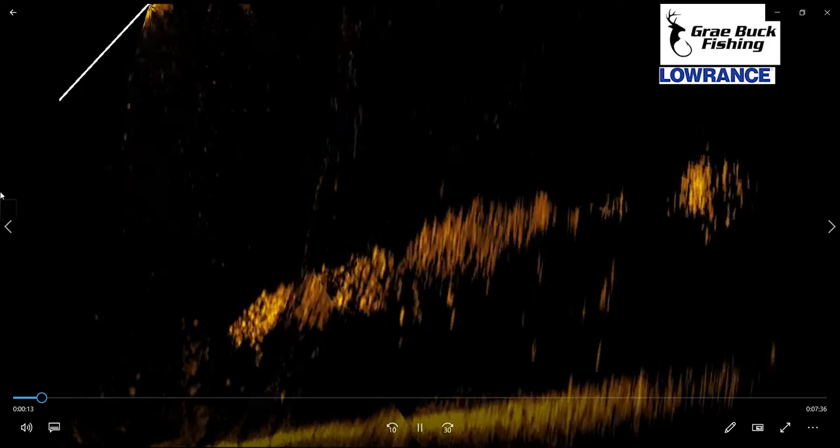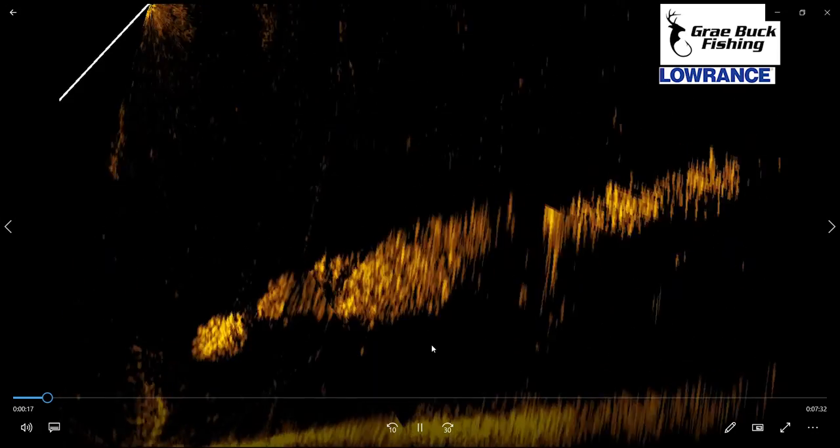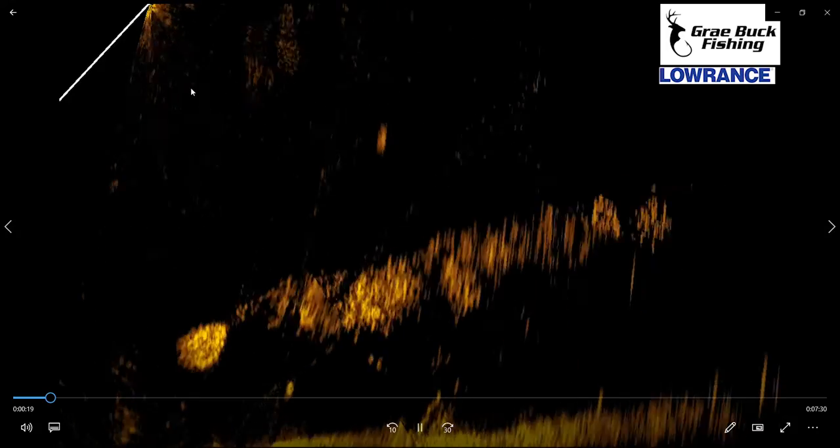All right, so now we're going to take a look at the Lowrance Active Target. I want to give you a little bit of a heads up and kind of teach you what I'm looking at and how it reads, so we're going to start off with showing where the boat is.